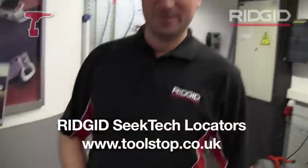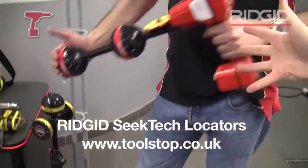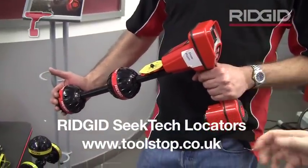Neil here at Toolstop TV. I'm here with Mike from Rigid Tools. Now in your hand, Mike, this is something that you would have seen in a Flash Gordon movie — a phaser gun.